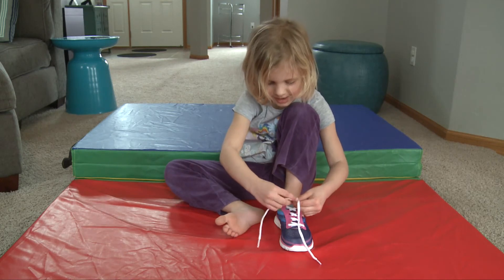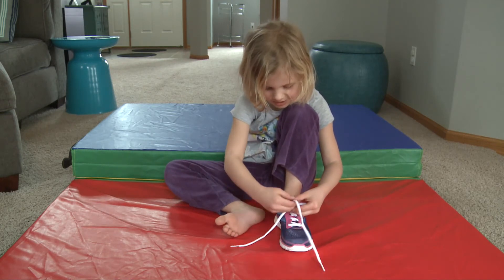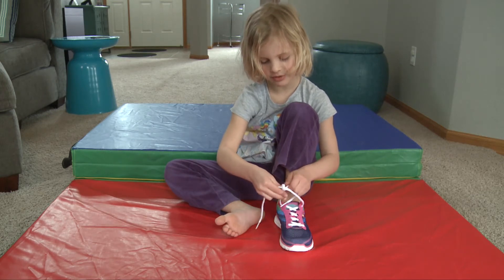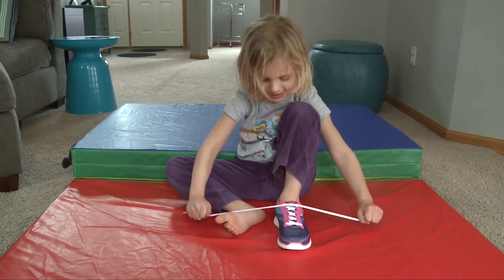Then you set it down gently. Then you pick it back up. Then you tie it around. Then you quickly pull it down.